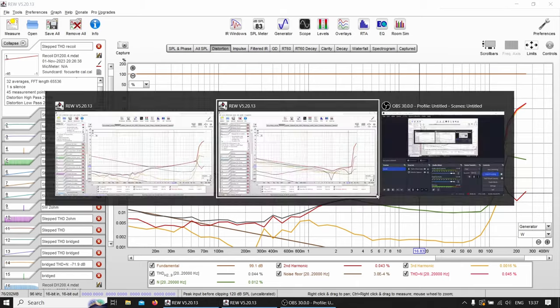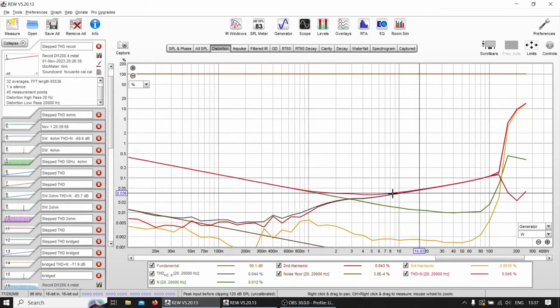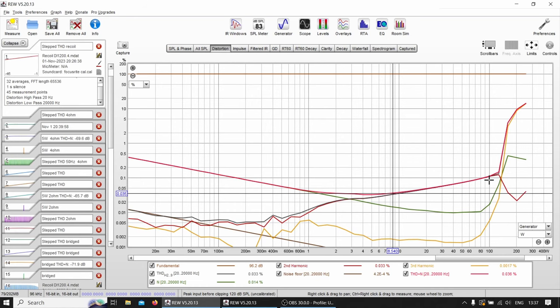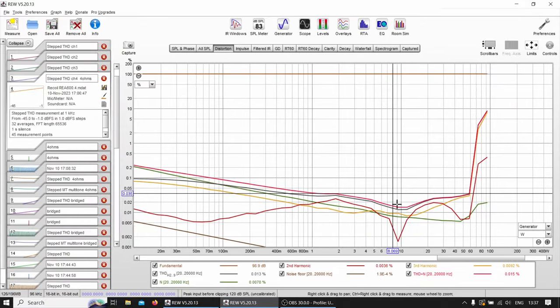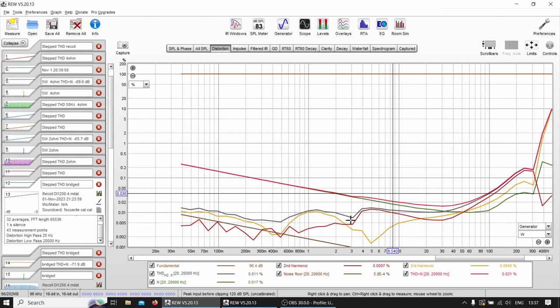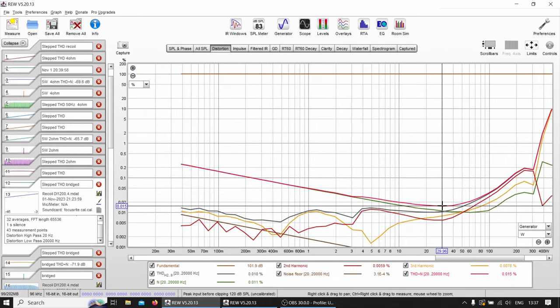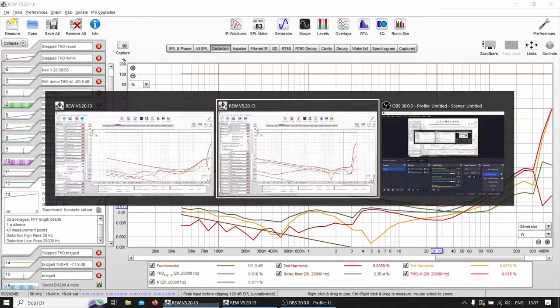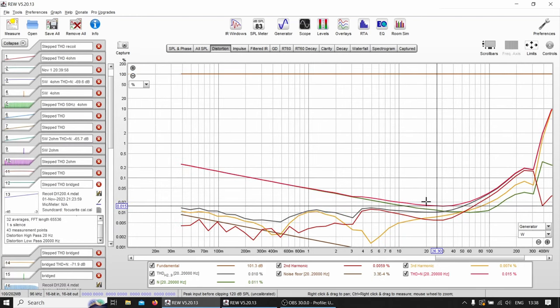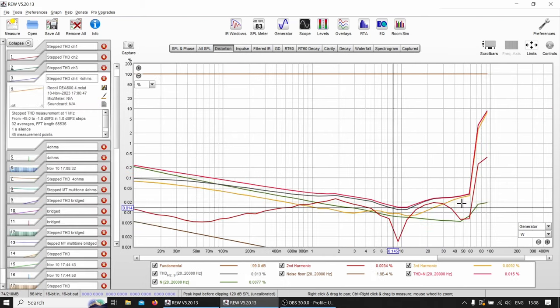Let's compare this to the Class D. The Class D is not as clean at higher power levels, rising to 0.1% — so the A/B is cleaner there. However, when we look at the bridged measurement for the Class D, the minimum distortion levels are kind of similar — just in different power ranges. The Class A/B is cleanest between 6 and 15 watts, while the Class D is cleanest between 15 and 50 watts.